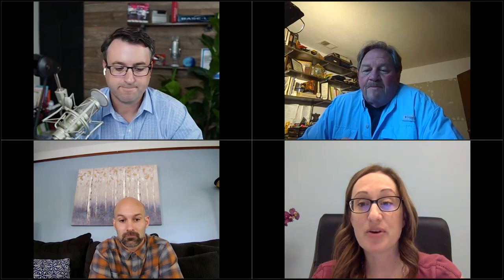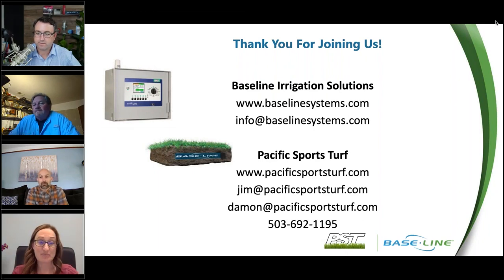Thank you both for joining us today. Andy, Jim, Damon — thank you. We'll follow up with all of you who asked additional questions we didn't get to. We'll also send out a link to the recording later today. Contact information for Baseline Irrigation solutions and Pacific Sports Turf is available. Thank you all for joining us today, and have a great rest of your day.